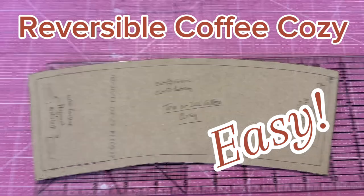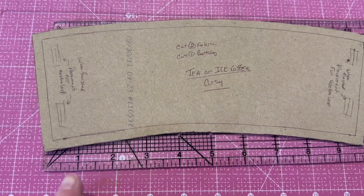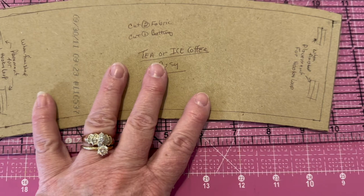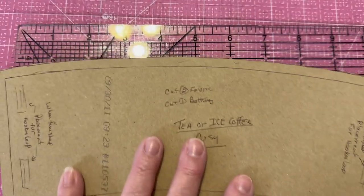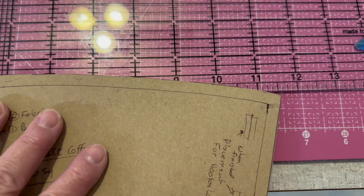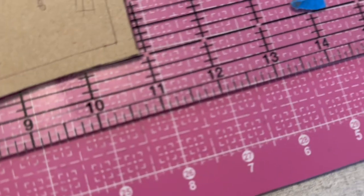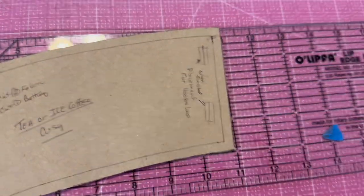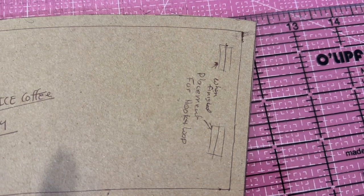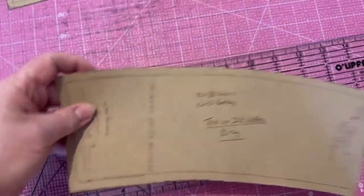Today we're working on a coffee, tea, or mug cozy. We want the curve of the pattern to be about nine and three quarters on the bottom, point to point, and on the top we want the curve to go all the way to eleven and a half inches. Starting at one to eleven and a half, the total width is four inches rounded. We've got our measurements and we're going to have three separate patterns.